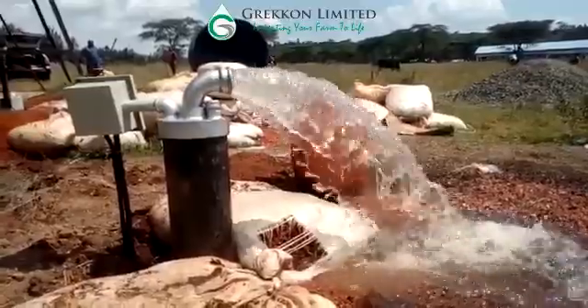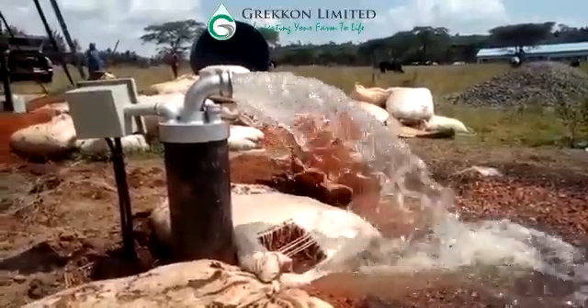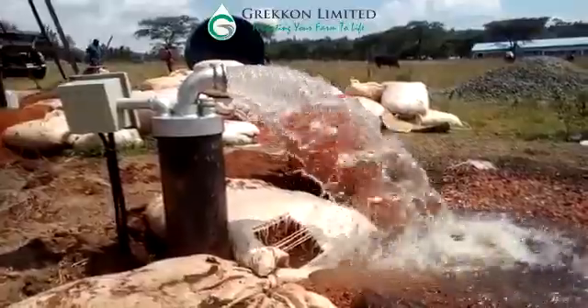Finally, as you can see, water was successfully drawn from the borehole using the solar panels.